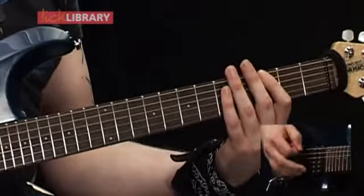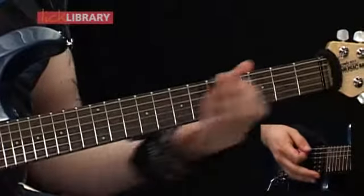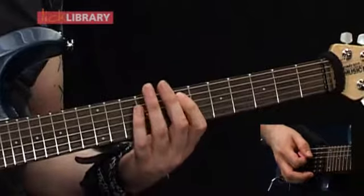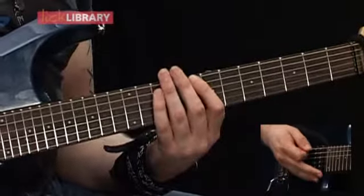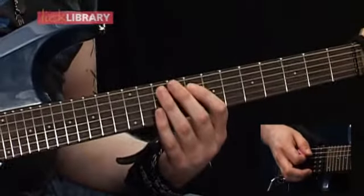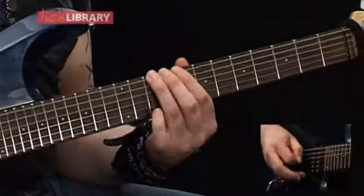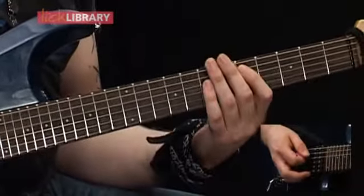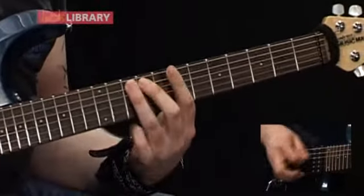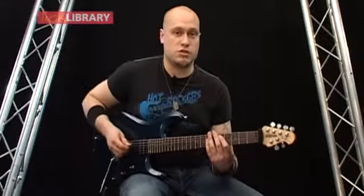Then we're going to go to the G, then slide up to the 8th fret on the low E. Then we're going to play 7th fret on the A, 10th fret on the A. Then we're going to play the 8th fret on the low E. Then we're going to play 10-9 on the A. Then finish up on 10 on the low E. So far with the first riff it should sound like this.